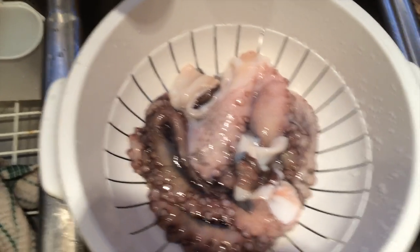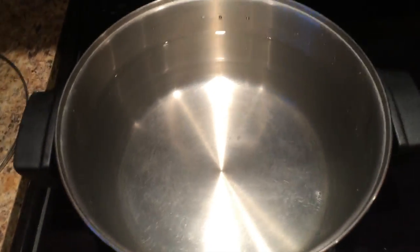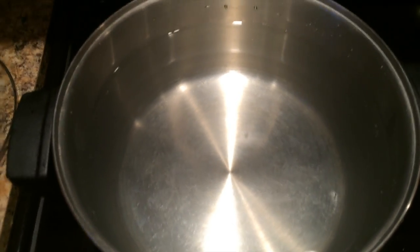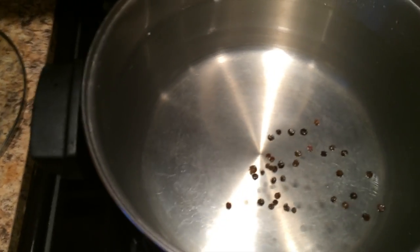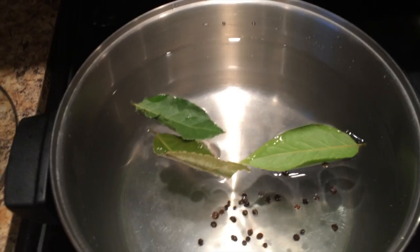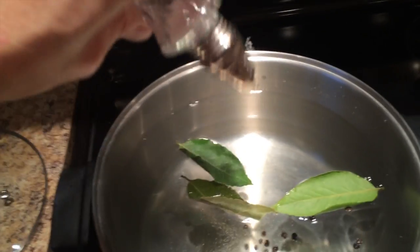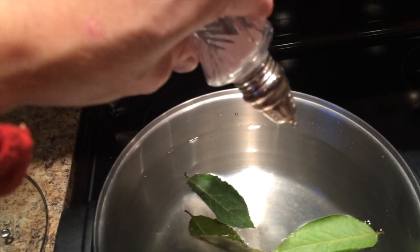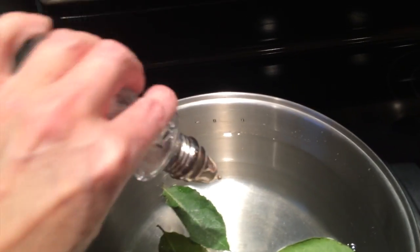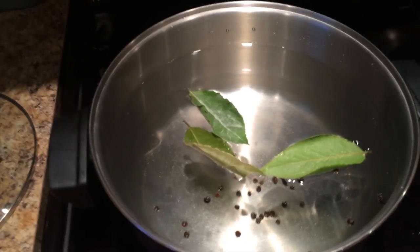We're going to prepare the water like I saw on YouTube. I'm going to wait until it starts boiling, but you're supposed to put in some peppercorns — I don't know what that's supposed to do — and some bay leaves, and salt. I have the world's oldest salt shaker. Every salt shaker in my parents' house seems to be broken. I'm going to let that boil.